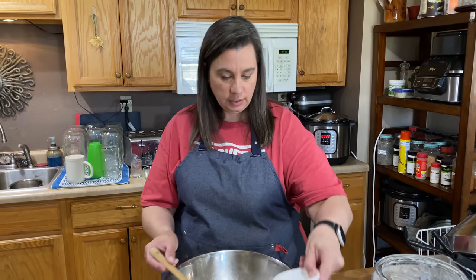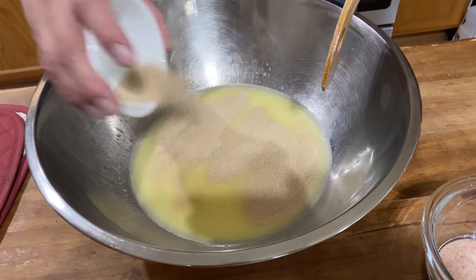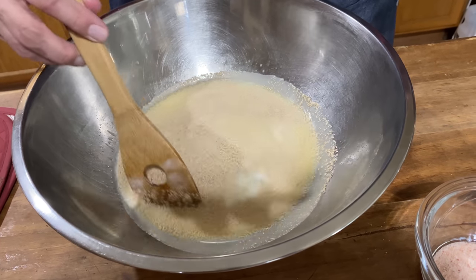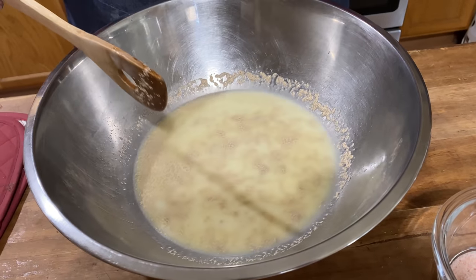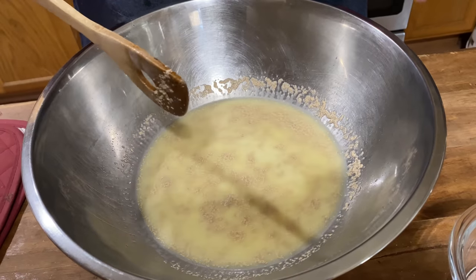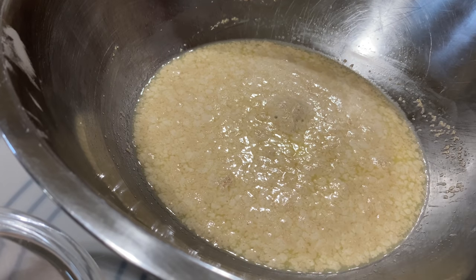Let's go ahead and proof our yeast by sprinkling it on top, then give it a gentle stir. We're going to let that sit for just a couple minutes and make sure that it is active yeast. When it starts to get really bubbly, you know your yeast is active. See how it's just starting to bloom in here? It's all getting nice and bubbly — this is active yeast.